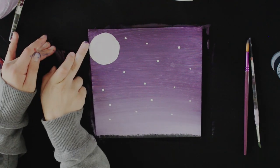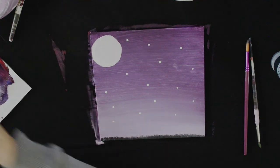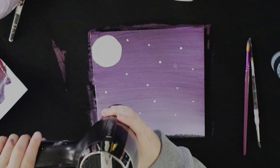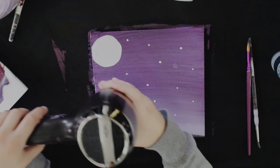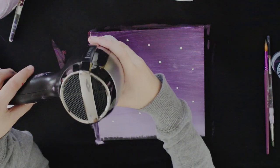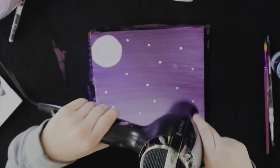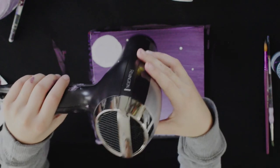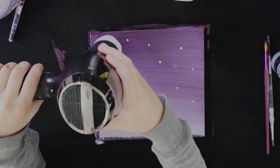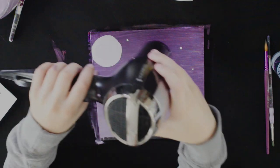Here I am just neatening up the sides because there was a lot of paint on the edges. So now you want to get a hairdryer and dry your stars and your moon, or you can just wait for them to dry. Don't worry if they're a bit damp — as long as they don't come off onto your finger it's alright, but it wants to be dry enough that you can paint without smudging it.